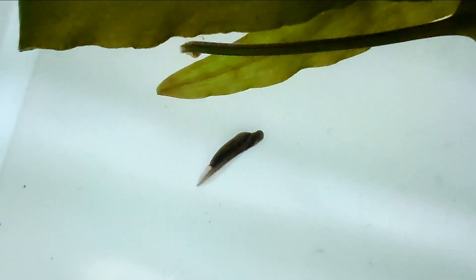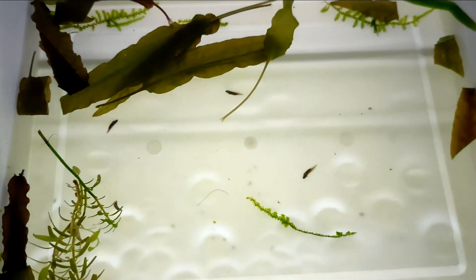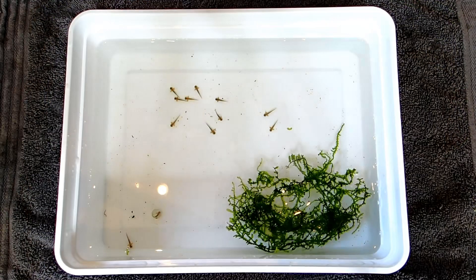It's important to keep the environment stable and quiet, allowing them to acclimate to their new surroundings. Now that we have our first larvae, let's talk about how to care for these delicate new arrivals. Ensure the water quality remains excellent and continue with regular water changes or gentle aeration to keep the water oxygenated.